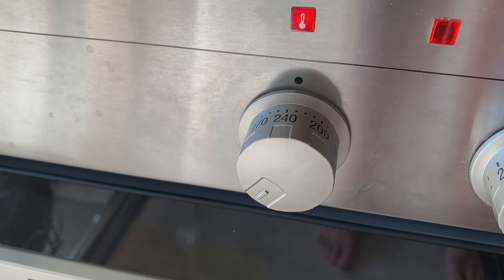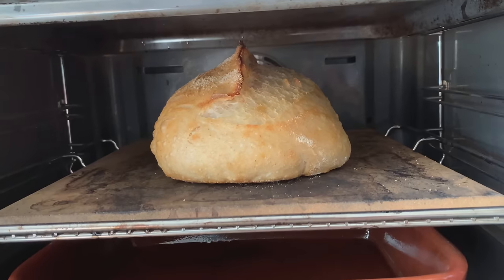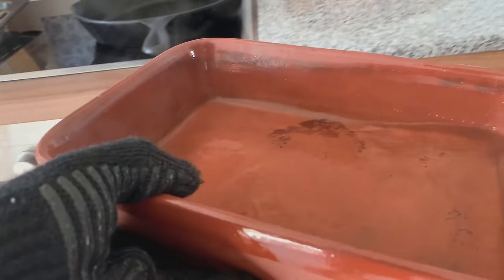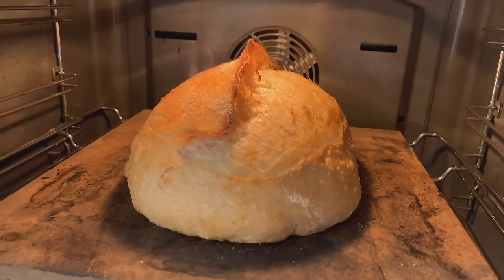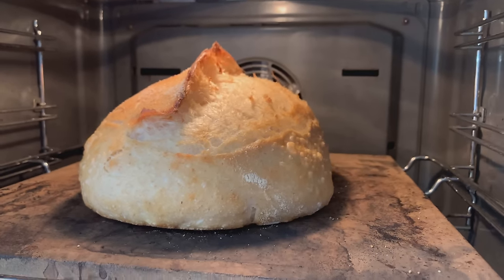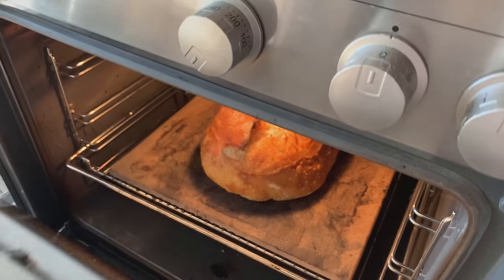After about 25 minutes I remove the source of steam. Looking good — nice ear, beautiful. Now let me remove the last water. It's actually been around 30 minutes now. And another close-up — beautiful looking bread, even some nice bubbles on the right-hand side. I'm going to let this bake for probably another 10 minutes or so until it's a little bit darker. And here is the final result.